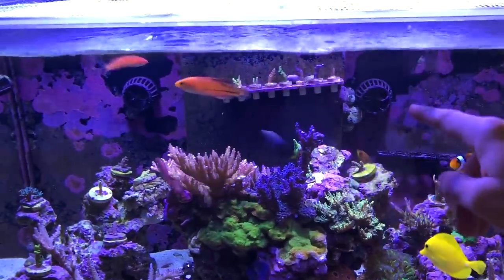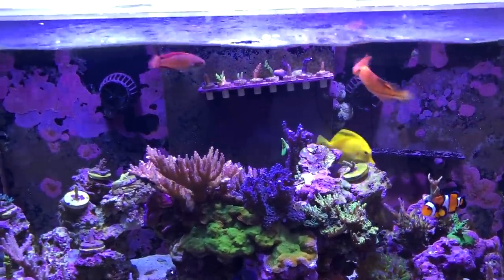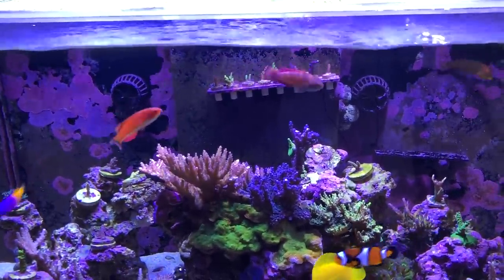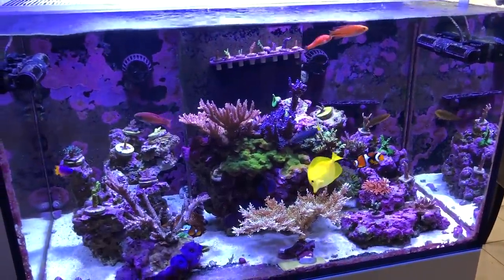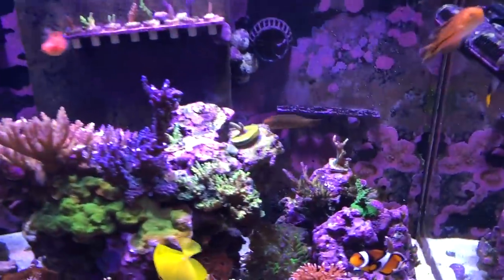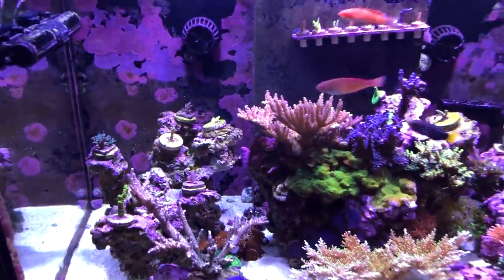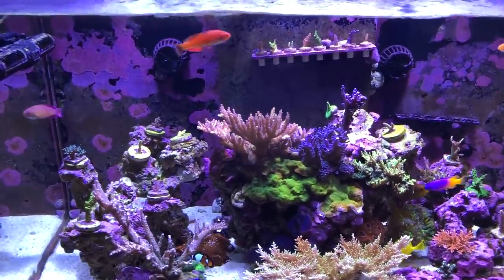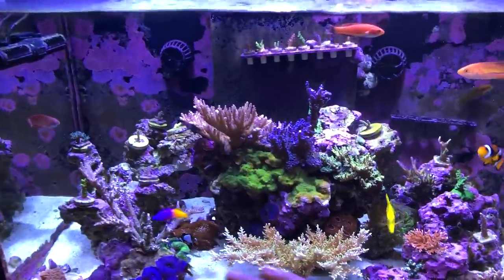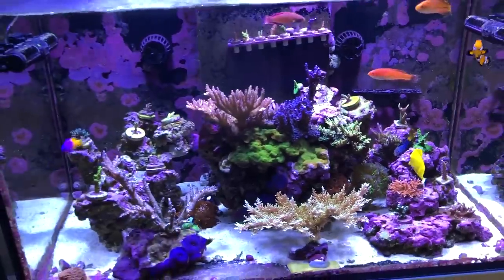I moved the MP10s to the back and they're running on reef crest mode, which is the random mode, with a maximum intensity of about 80%. On average both of these are running about 40% each. I actually really like this flow pattern. Before I did the switch, I would get little bits of crud accumulating in the corners of the rocks and on the sand. But ever since I switched, I'm seeing essentially no accumulation of detritus in the corners. I think overall that's been a really positive change.